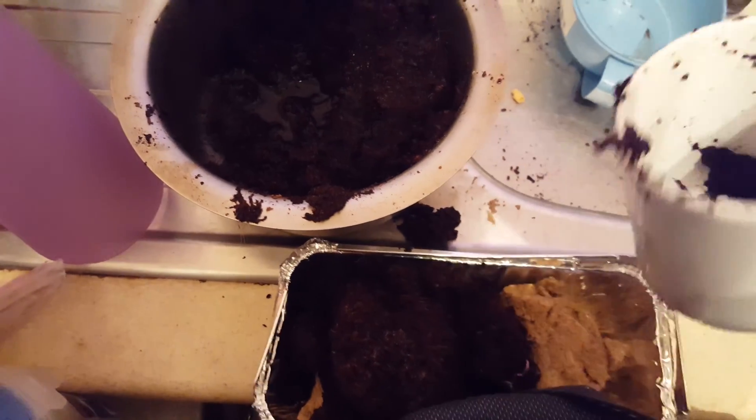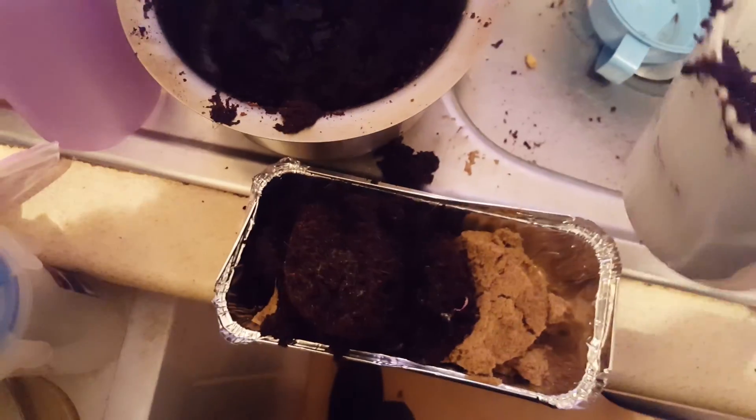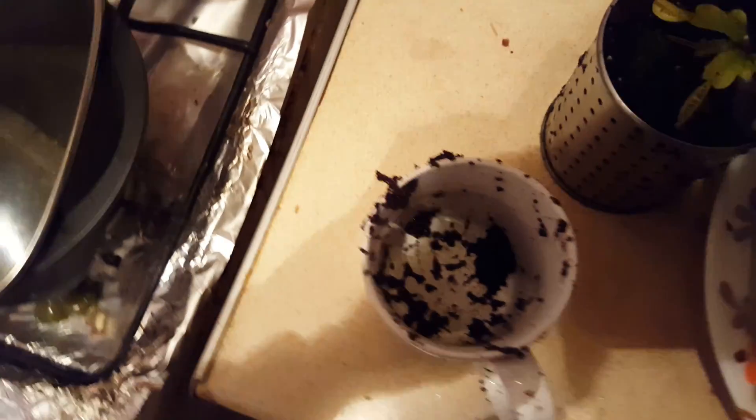And then just squeeze in a mug of peat in here, get some peat from here.